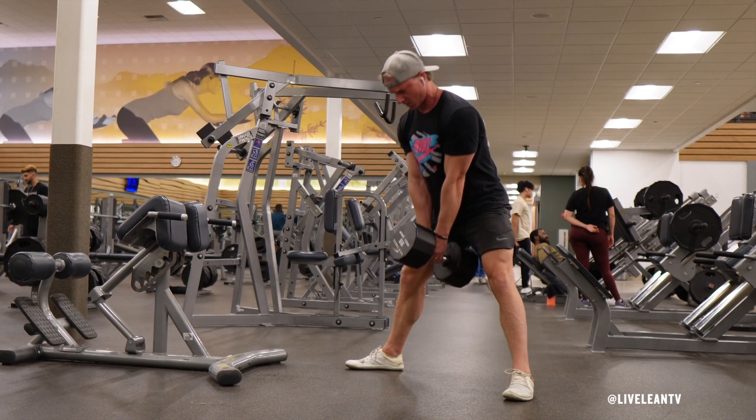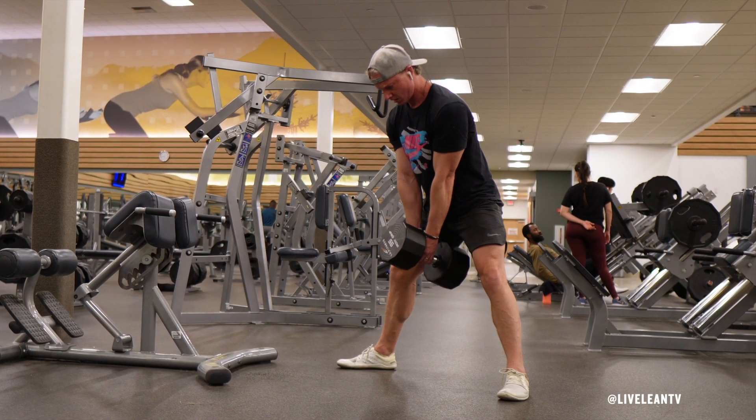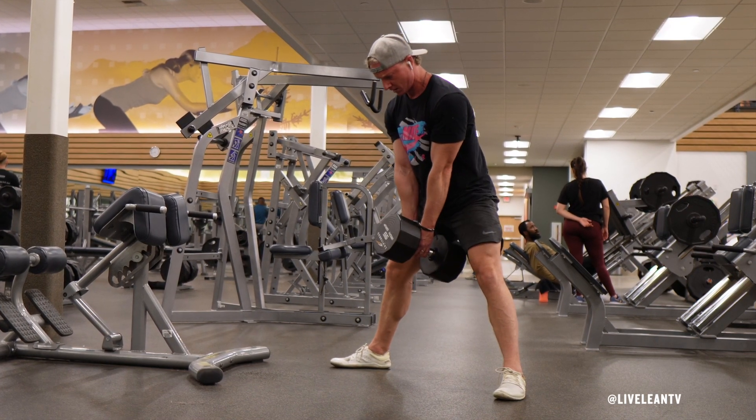Squeeze your glutes at the top, then reverse the movement by hinging at the hips and bending your knees to lower the dumbbell back towards the ground, keeping the dumbbell close to your body to minimize stress on your lower back.